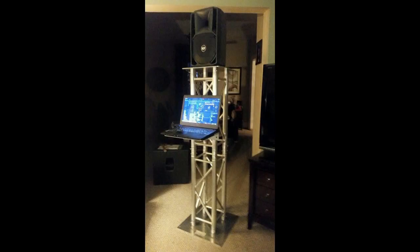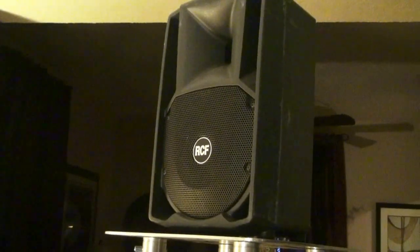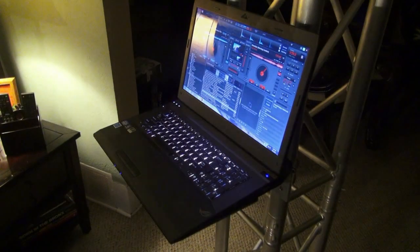I saw this picture and I thought I'd expand on it and build one out of Global Truss America stock. What we've done is we've taken a 20 inch base plate and a 12 inch top plate. We've also taken a stick of truss and a GT shelf for our laptop stand.